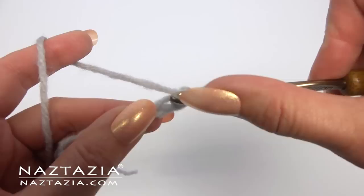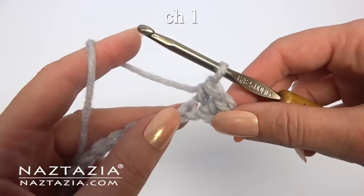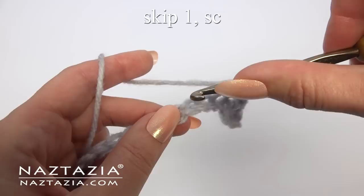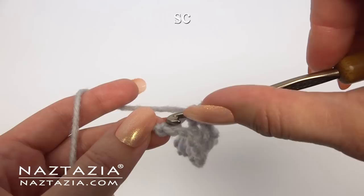Skip the first chain and single crochet in the next chain. Make another single crochet in the next chain. Chain one. Skip one chain and then single crochet in the next chain. Chain one. Skip one, single crochet, chain one. Keep repeating this pattern across the row. At the end you'll have one chain left over — just make a single crochet stitch in it.